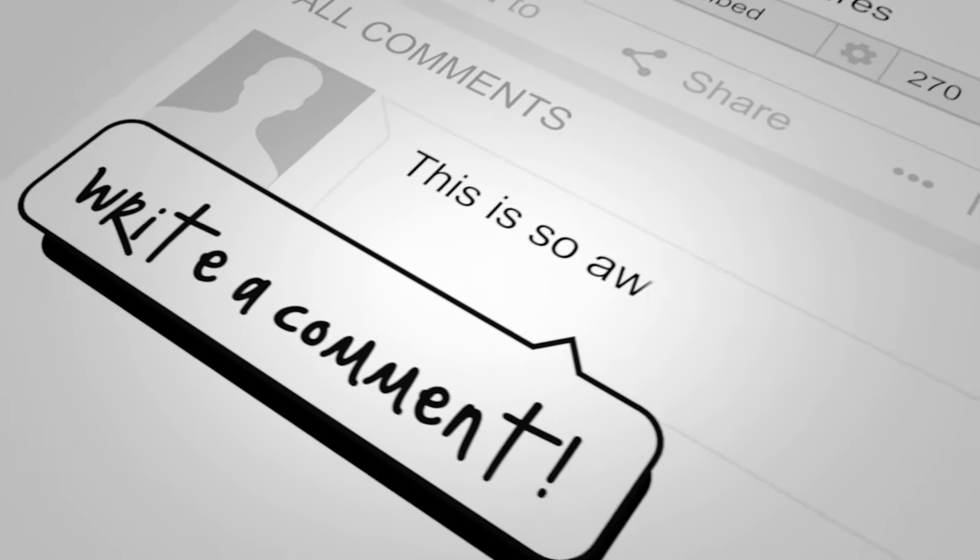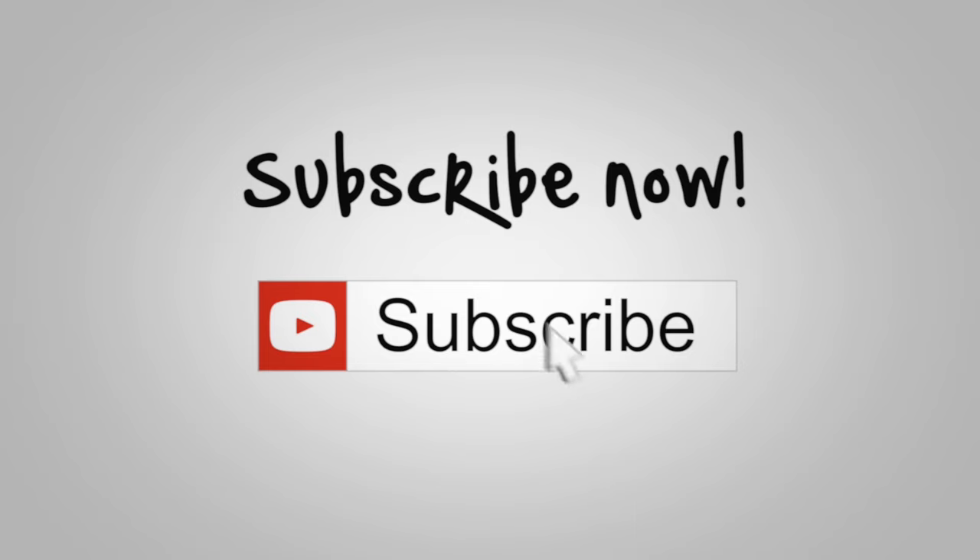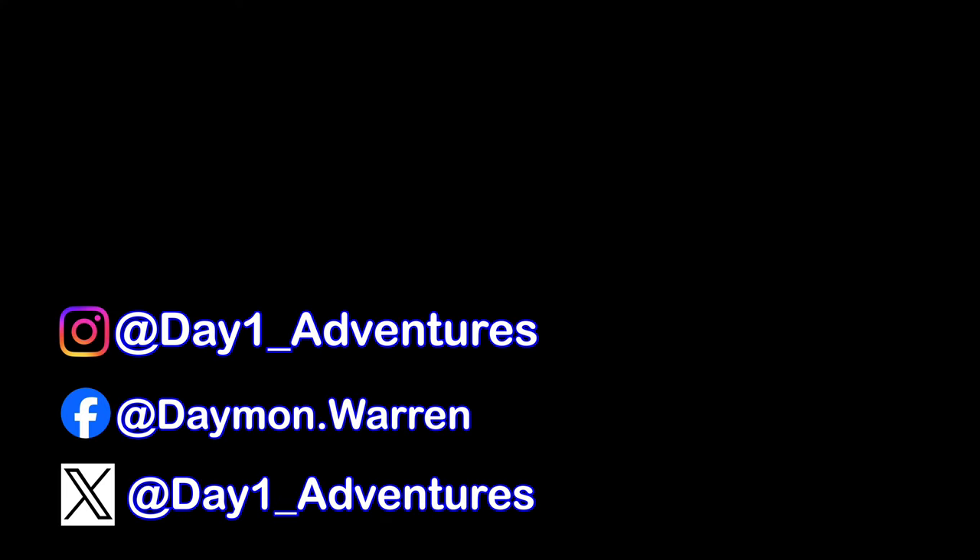If you have any questions, hit me up in the comments. Thanks for watching this video. Hit that like button and subscribe if you're not already subscribed — it really does help out the channel a lot and I do appreciate it. So until next video, remember, take care of each other. Peace out and I'll see you all soon.